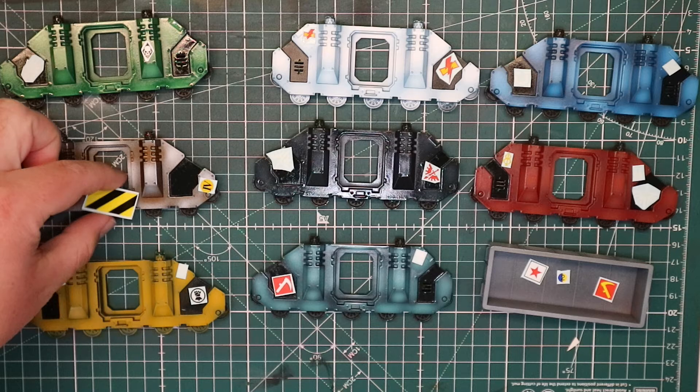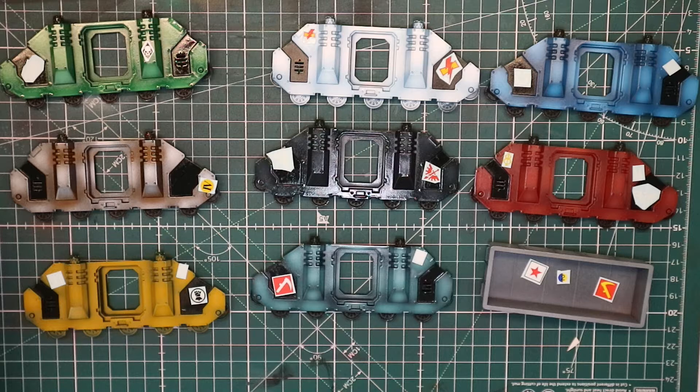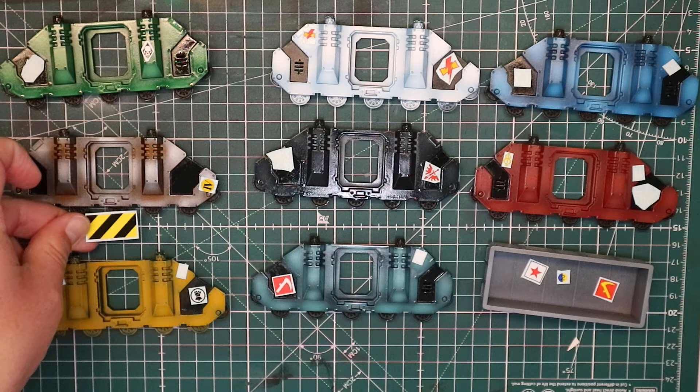I haven't done the doors for these, mainly because I've lost them and I can't find them. Iron Warriors use a lot of chevrons but I don't have the door for it, so what I'm going to try and do is apply the transfer over this bottom bit. Now if you look, you can see that it is quite bumpy. So we're going to see if we can get Micro Set and Micro Sol to do its magic and why it's so good for doing transfers.